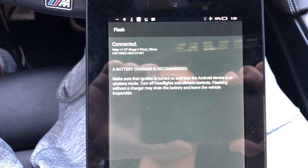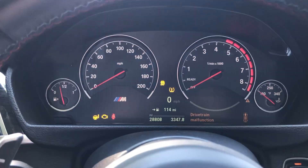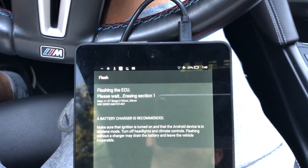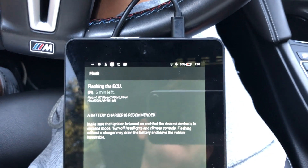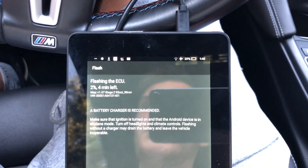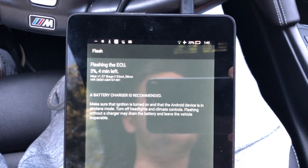Now it's going to connect to the DME and start flashing. You will get warning lights — brake system, drivetrain malfunction — that's completely normal, don't worry about it. I suggest not touching the vehicle, don't open the doors or turn the AC on, or it will fail to flash. Boot Mod has the same situation, though with Boot Mod you even have to put the seat belts on.